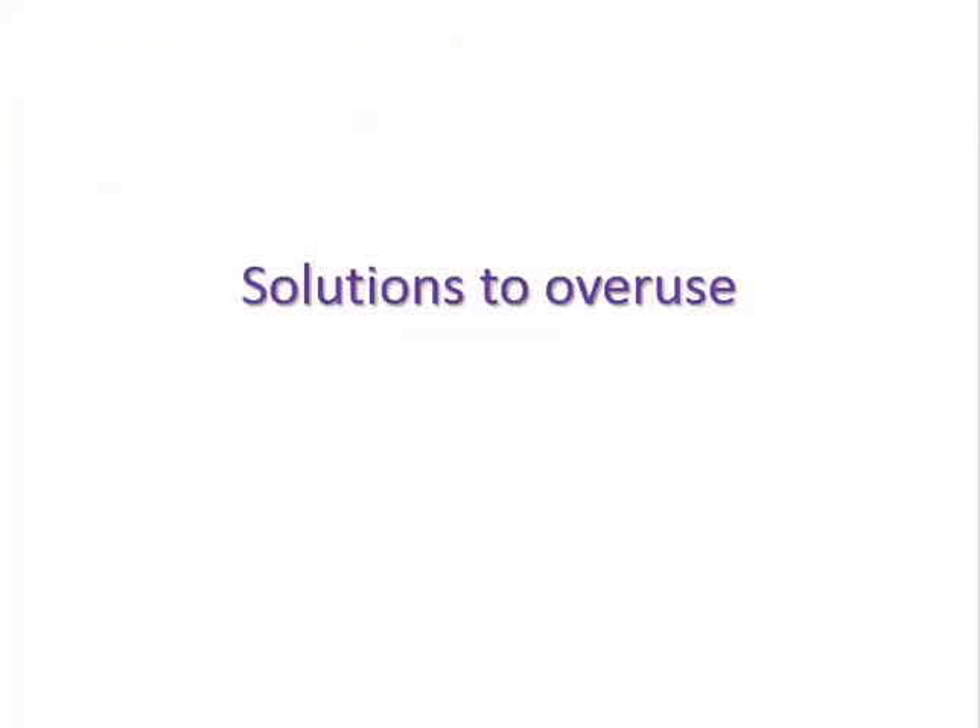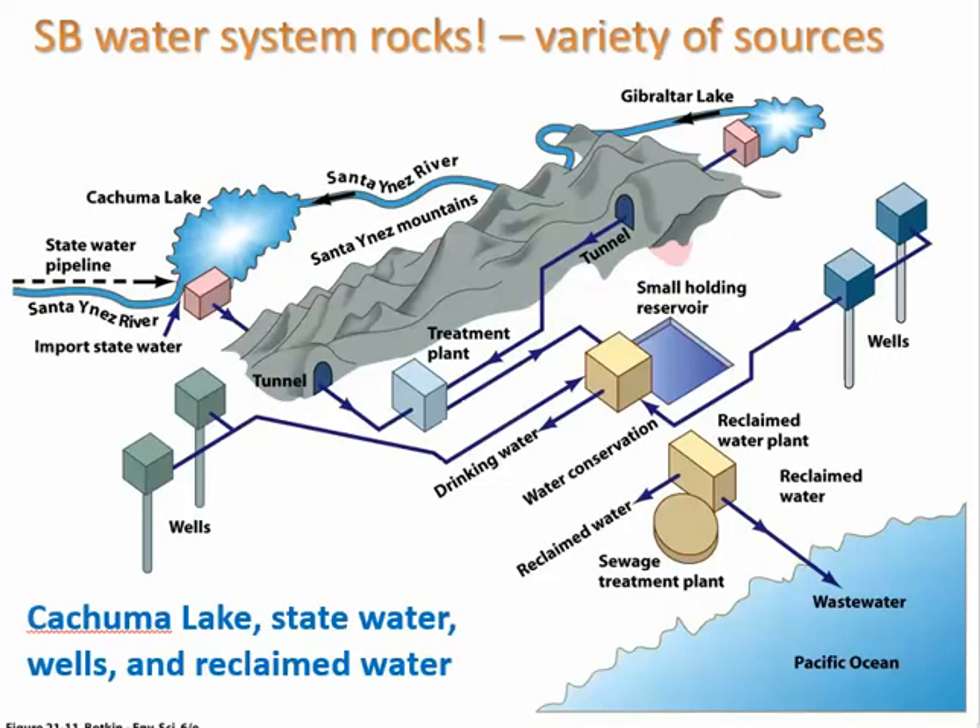Let's shift gears and talk about solutions to overusing water. The Santa Barbara water system is very versatile — we get water from Lake Cachuma, from local wells, and we're also using reclaimed water to irrigate golf courses and schools. We also have access to state water brought in from the aqueduct.